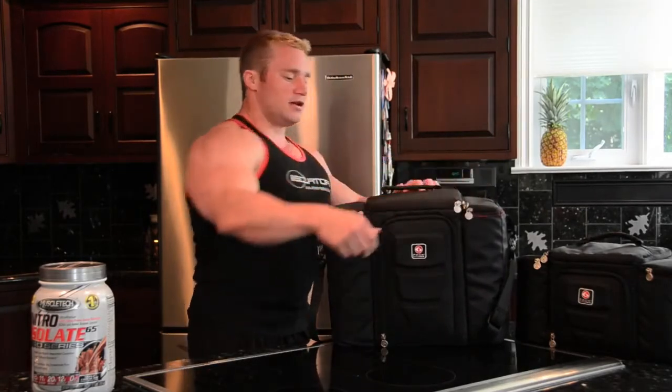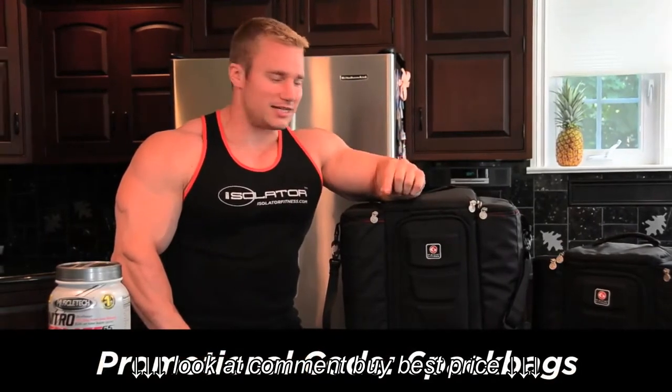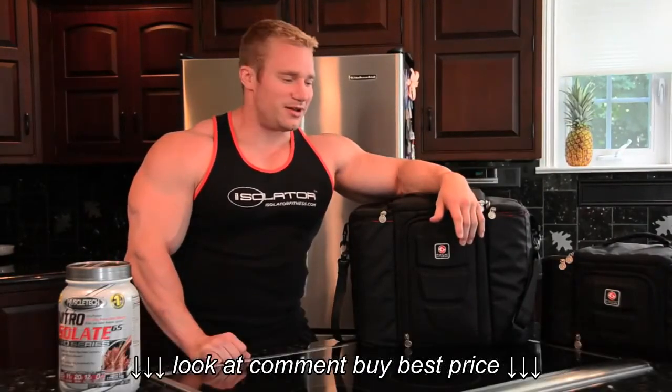Zipper up. Convenient, good. Type in "six pack bags" — the number six pack bags — in the promotional code area. You will receive 10% off on either one of your bags. Have that and go get a bag.